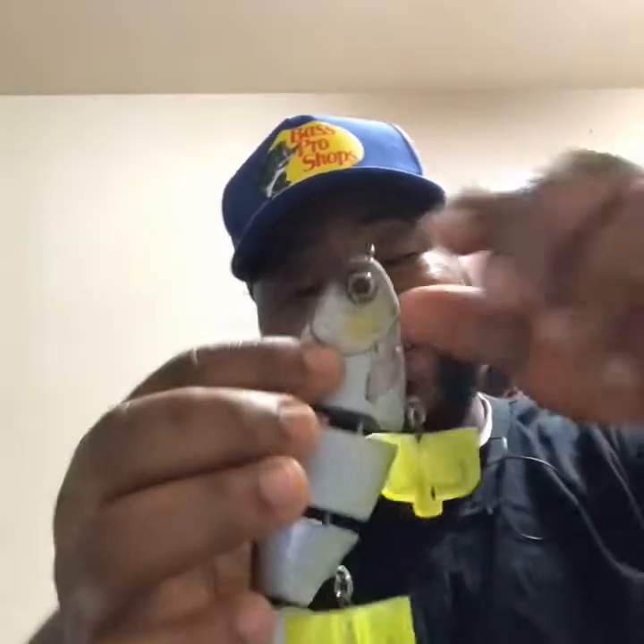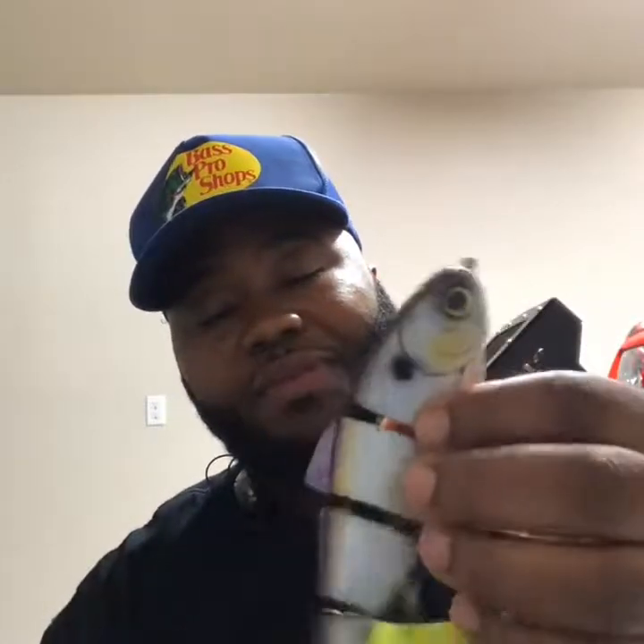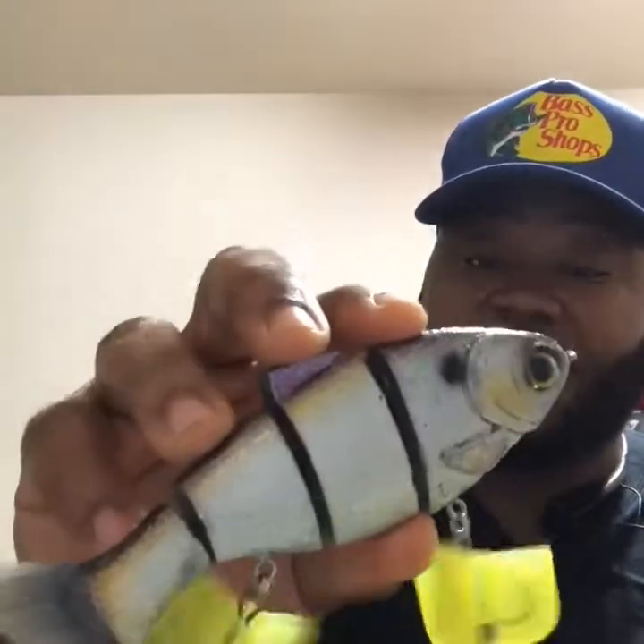I got my Bullshad custom painted by a guy named Phil over at GetBitCustoms, and he did an excellent job. I got it in the America Shad colorway. You can't really see right now because the light doesn't do it justice, but there's a little foil on there that makes it pop. Especially when it's in the water, it looks real good — it looks just like a huge Shad. This one is the two-knocker, not as loud as these others, but it still looks good. Hopefully this paint job helps me out a little bit more.